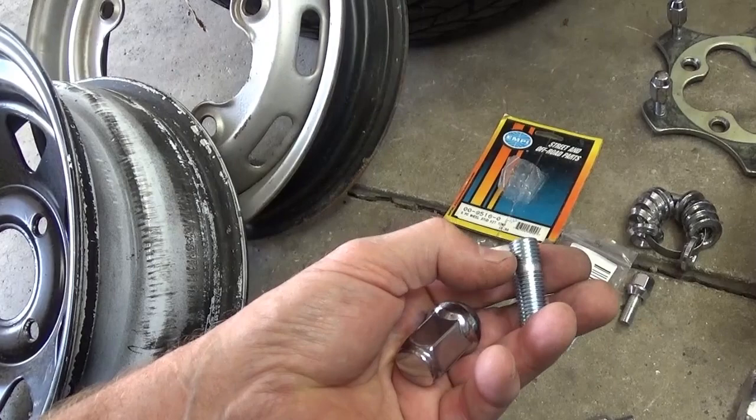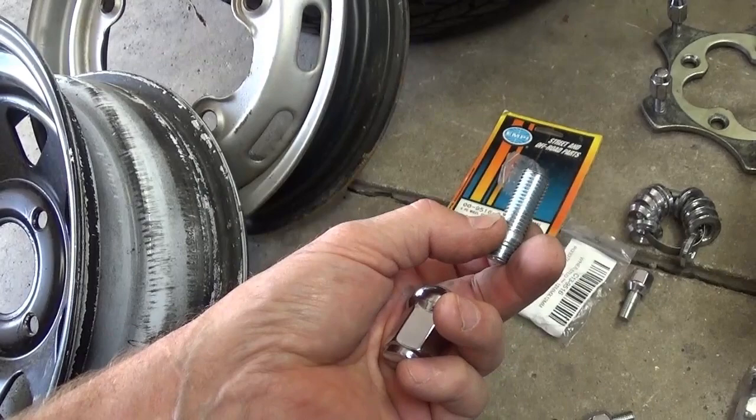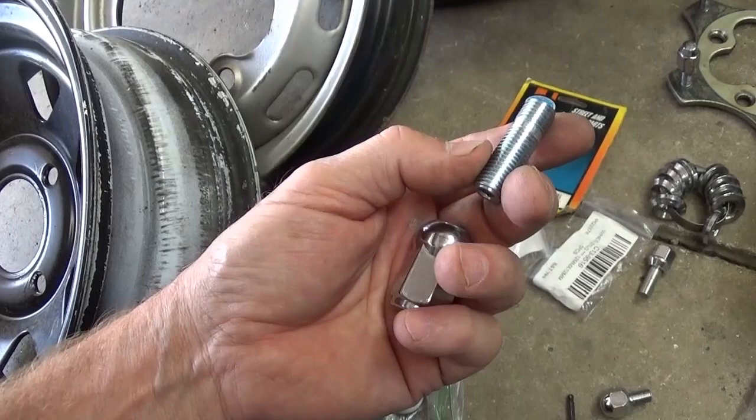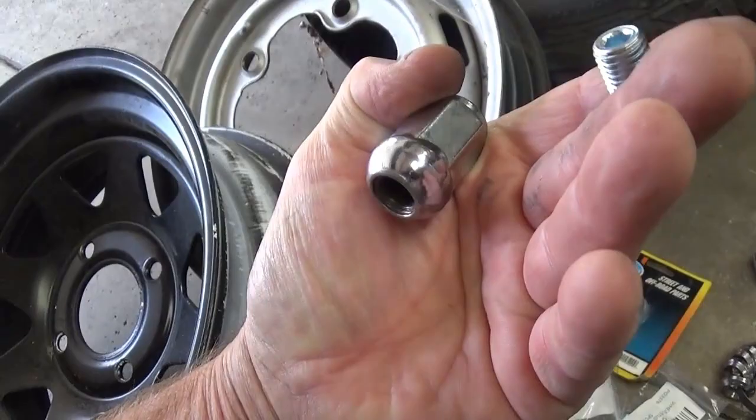On the long end of the threads, I've always used never-seize — which is graphite and oil — a little bit of grease, anything. I always lubricate the long end of the studs just to keep the life in them as well as for your lug nut. I'm very pleased to say that this ball-end lug nut is working out well.